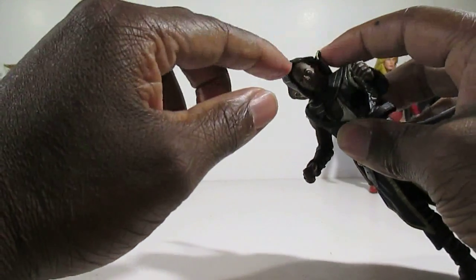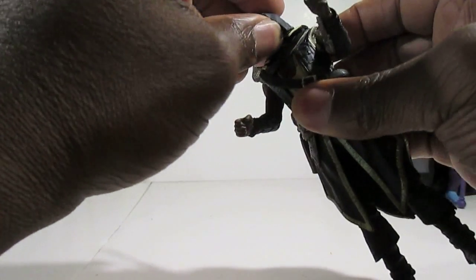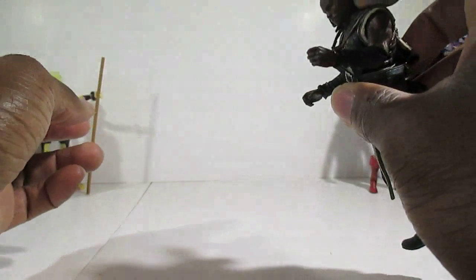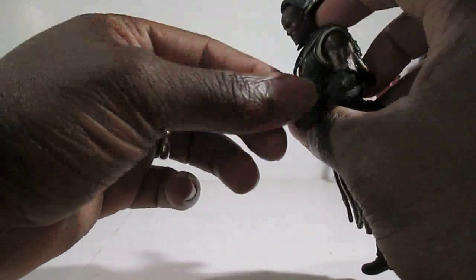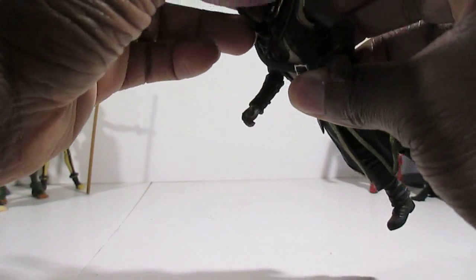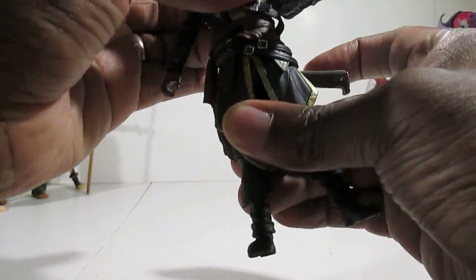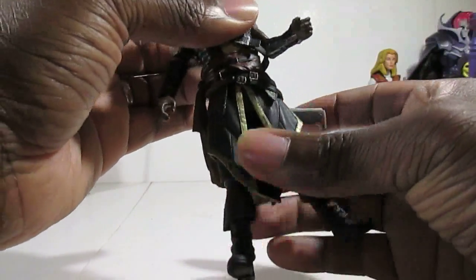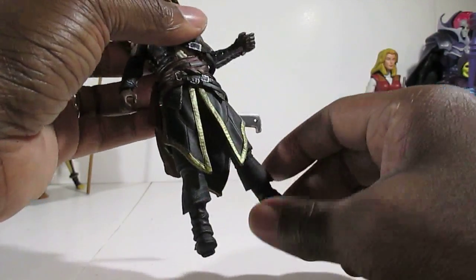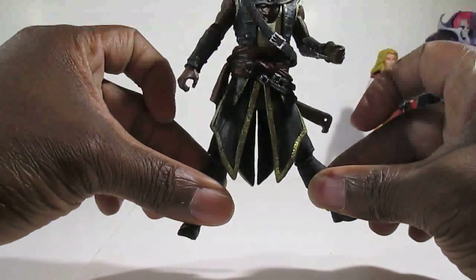The head is on a ball joint — you can get him to look up, look down a pretty decent amount, side to side, and get a little head tilt, so there's a decent range of motion there. He's got a twist in the waist, though it's kind of stiff and all the gear around his waist hinders it. His legs can do a split about this much, which actually surprised me.